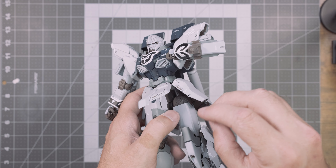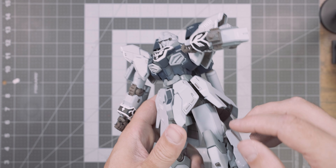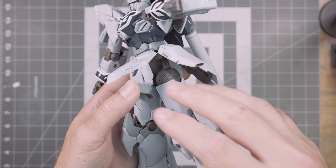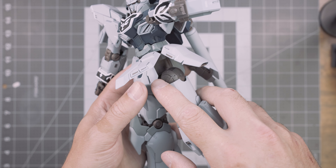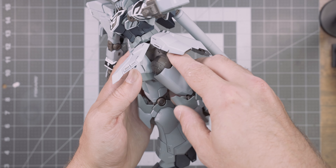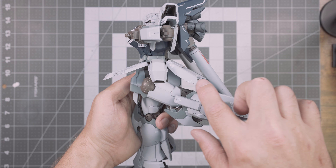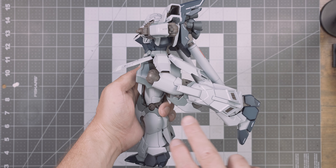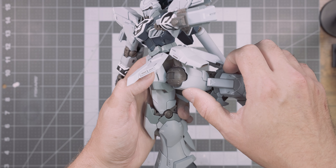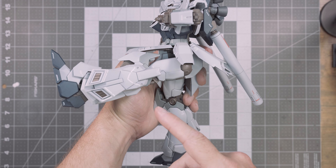Skirts similar to the Seed Master Grade series or even the Real Grade Nu and Hi-Nu Gundam would have been really appreciated here, as they would have allowed the skirt armor to get more out of the way and allow better leg articulation. The thigh piece connects on the waist on a swivel joint so it can swing backward and forward. When fully swung forward, we can move the leg quite far back — almost getting a full 90. Swinging it forward we have basically almost another 90 going forward as well.